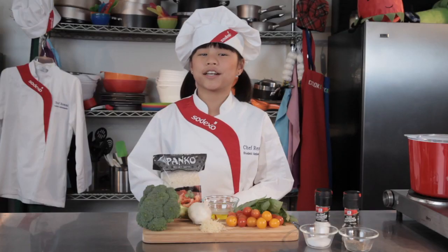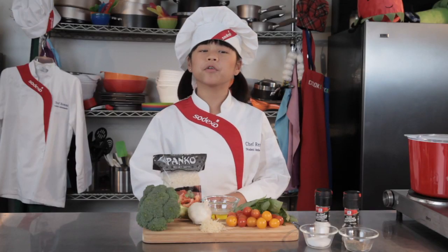Let's get started. Today we're making oven roasted broccoli with panko. I love eating oven roasted broccoli with panko because it tastes great and it's healthy for you.